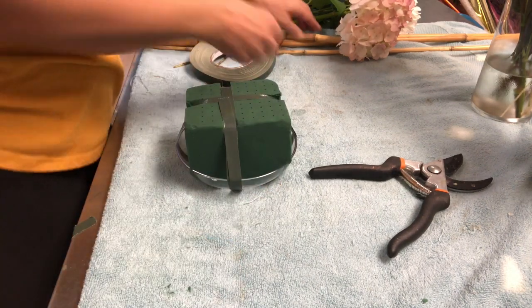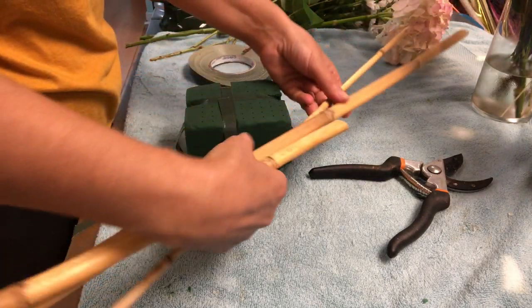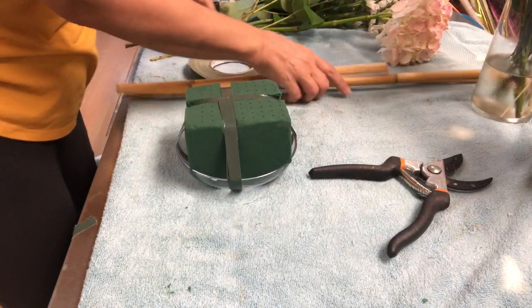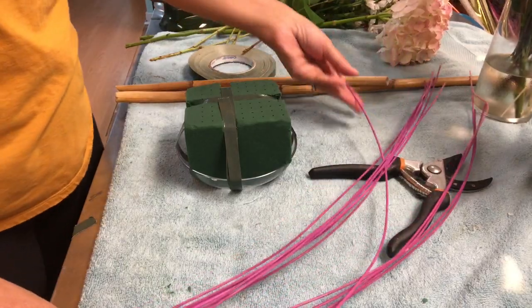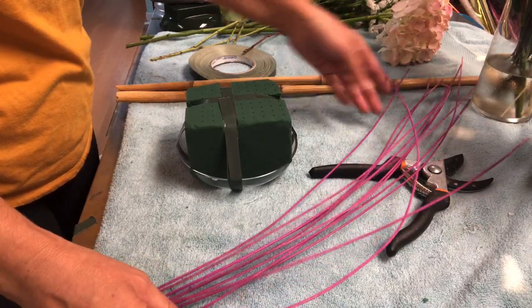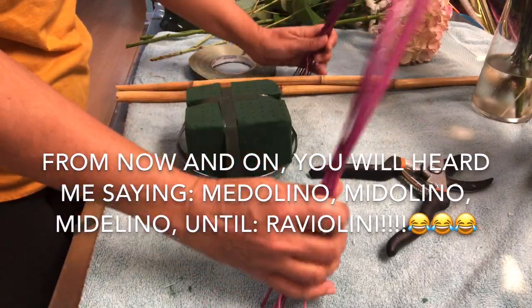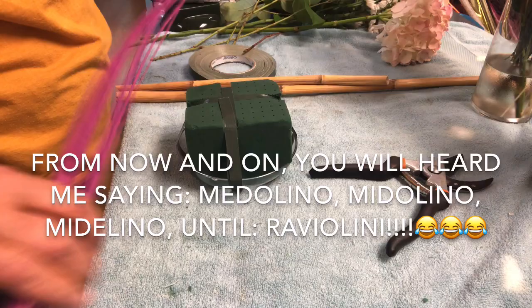The other materials I'm going to be using are these river canes and this bamboo. These are called medolino sticks. These are bamboo sticks. I like them a lot — I used to work with these many, many times before.